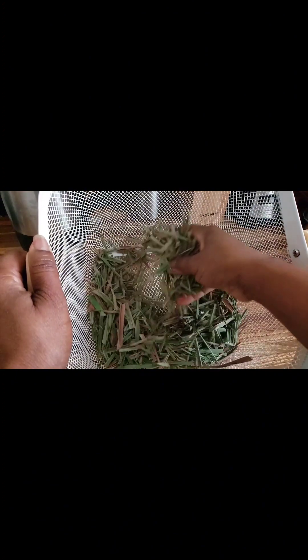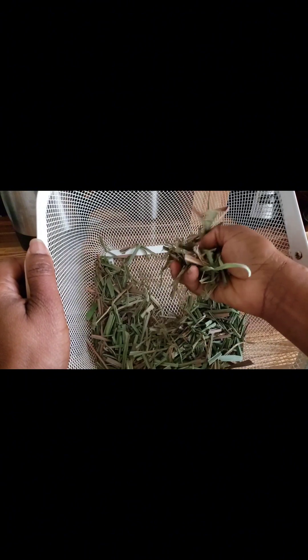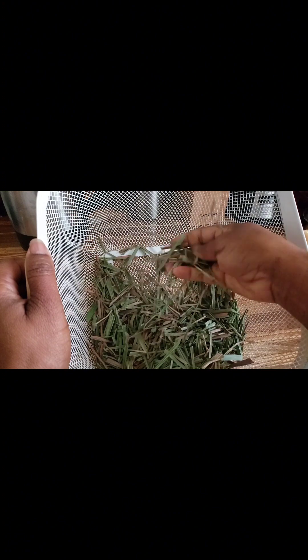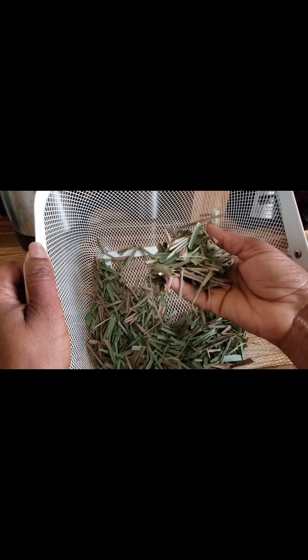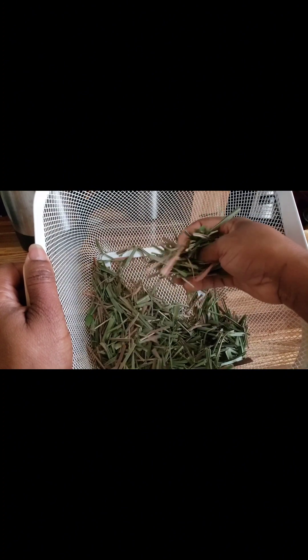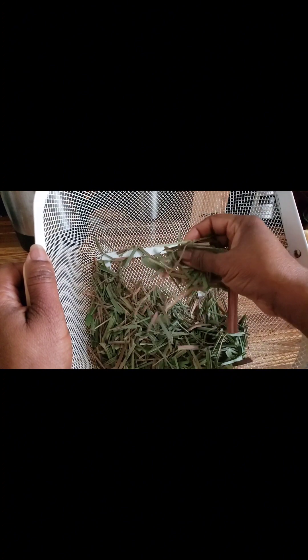This is what the lemongrass looks like after a few days when you leave it all to dry — it is very crispy. You can even cut the pieces smaller if you'd like, to ensure that they will fit well in your blender.